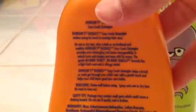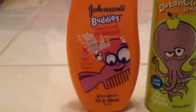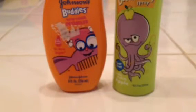For Johnson's Buddies, you can use it on wet or dry hair — after a bath or on bed head. So you can use it on dry hair, wet hair, after your shower, or after you wake up. It's totally safe. I'll see you later — love Fashion News!